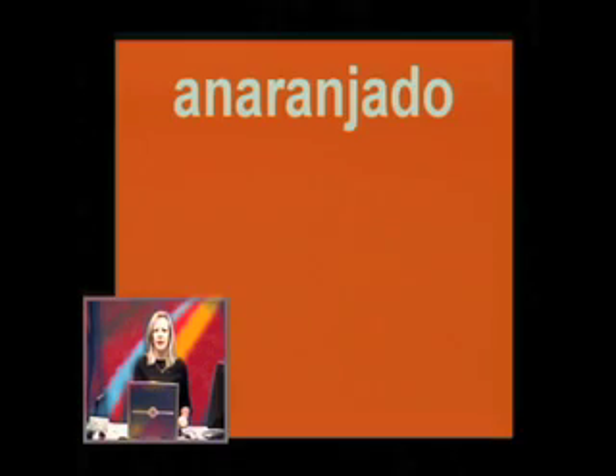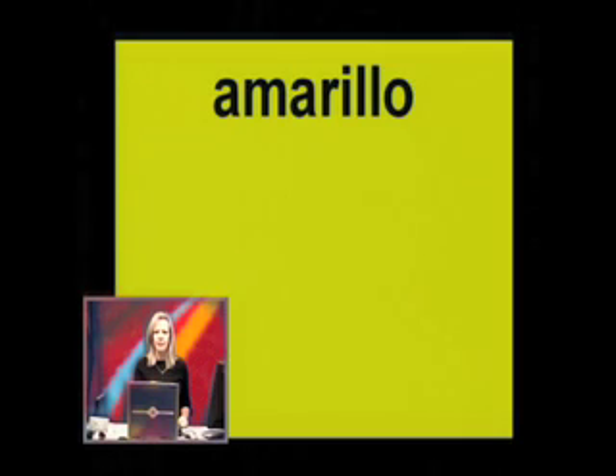Number 5 is the big word: anaranjado. Ana-ran-jado. Can you say that? Anaranjado. That's number 5. Number 6: amarillo. Amarillo. The double L, remember, if you watched the Spanish alphabet lesson, makes a 'y' sound. Amarillo.